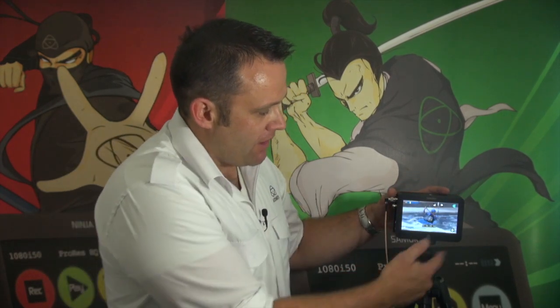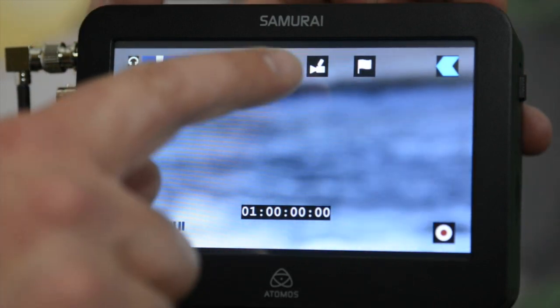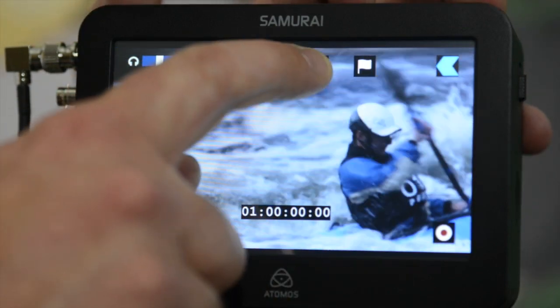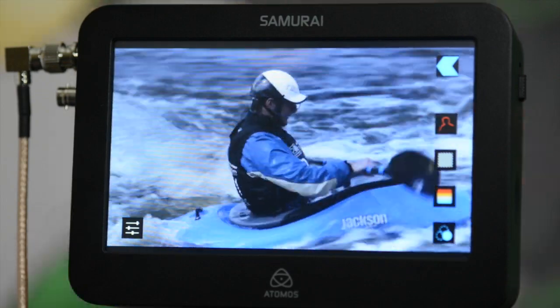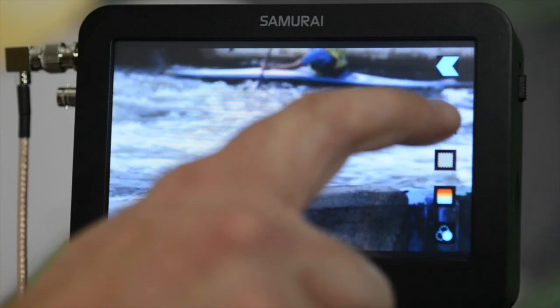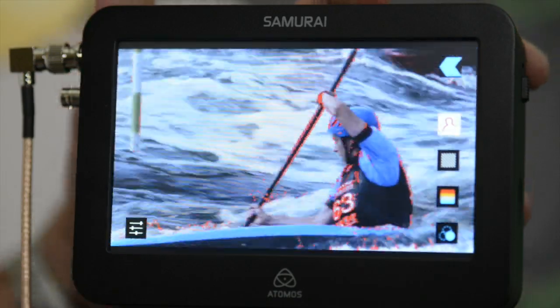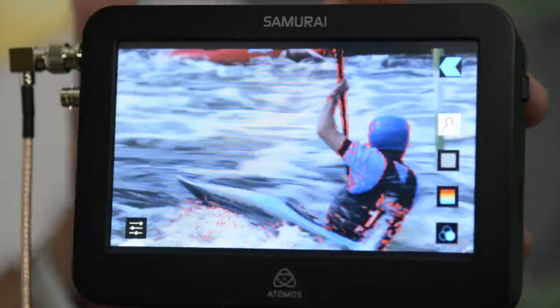Let me take you through it. I've got some footage that I'm looping through the Samurai here, and if I touch the camera icon at the top, we have our functions down the side. The first one is focus peaking — as you can see, the red focus peaking line edges are showing so you can see exactly what's in focus in the image.